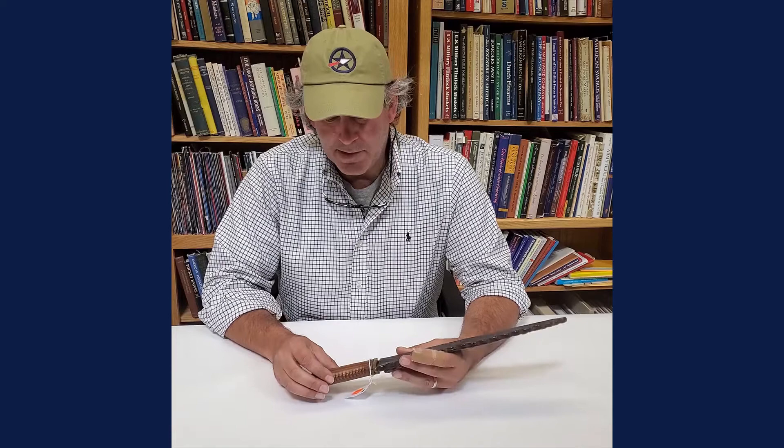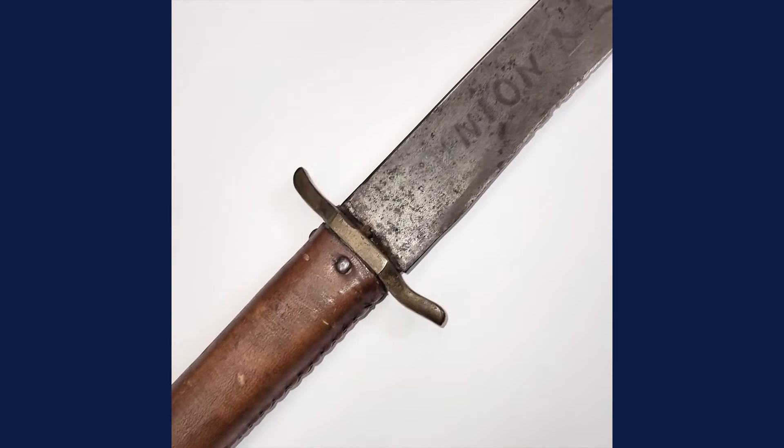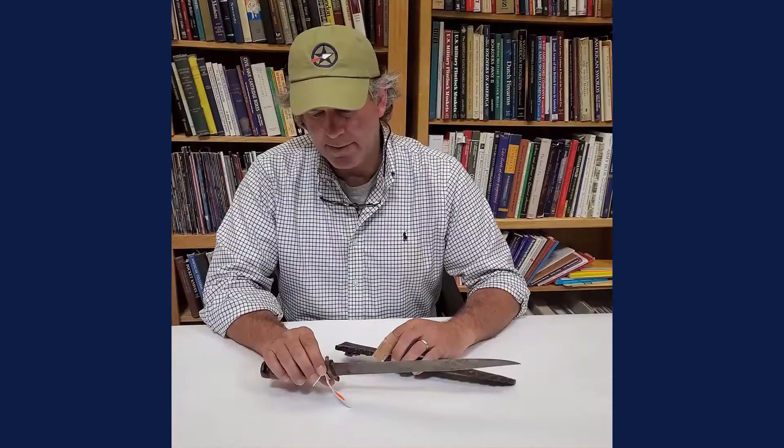It's a crude American-made knife. You can see a wooden handle on it, brass guard, leather scabbard with copper rivets. But one of the cool things about this knife is on the blade it's marked 'Union and Liberty,' so it was probably used during the Civil War — just a great, crude, locally-made knife.